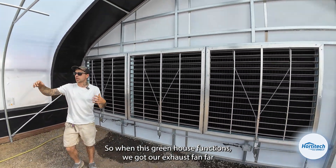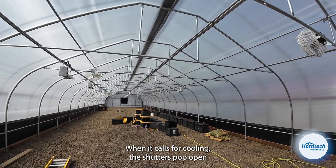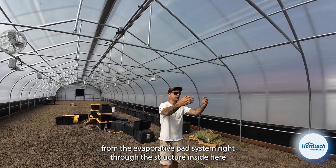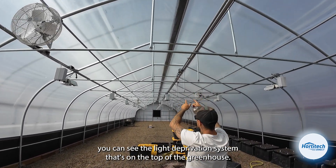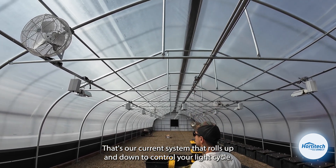When this greenhouse functions, we've got our exhaust fan on the far other side. When it calls for cooling, these shutters pop open and pull that cool air from the evaporative pad system right through the structure. Inside here you can see the light deprivation system on top of the greenhouse — that's our current system that rolls up and down to control your light cycle.